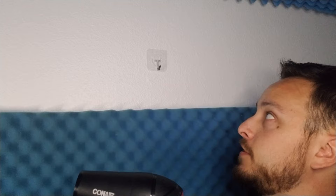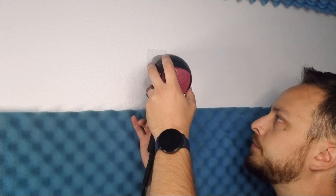Okay, now this one has been here a while. We're going to try and get this thing hot and then slowly work it off the wall.